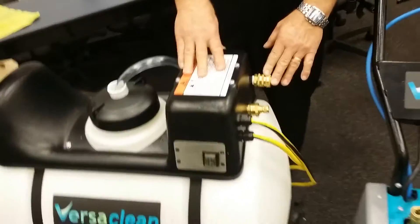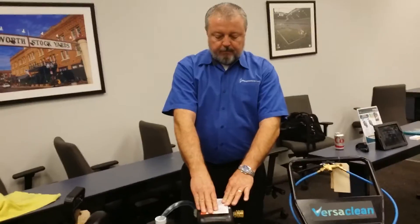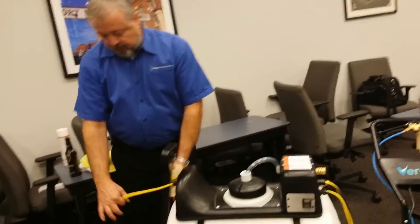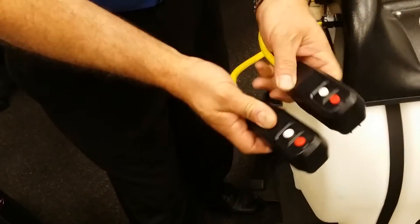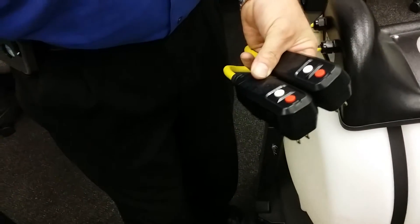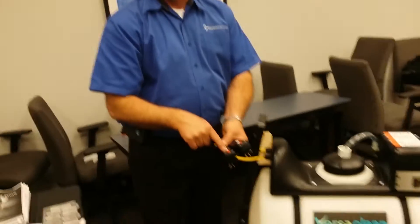The unit runs on two 110V circuits. It has breakers right up front. The reason this is important is that if you're in a commercial building at 2 a.m. and you blow a breaker, that's a major issue. The onboard breakers keep you from blowing any breakers at the building's electrical box.